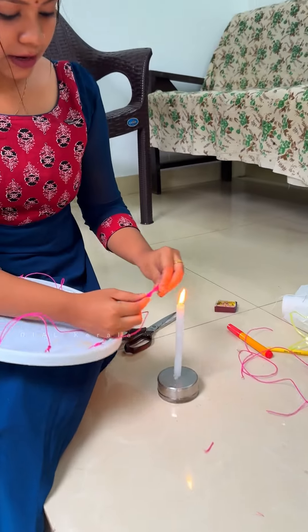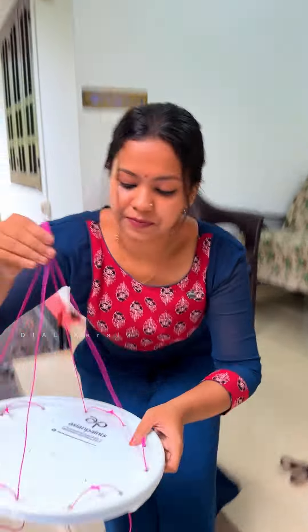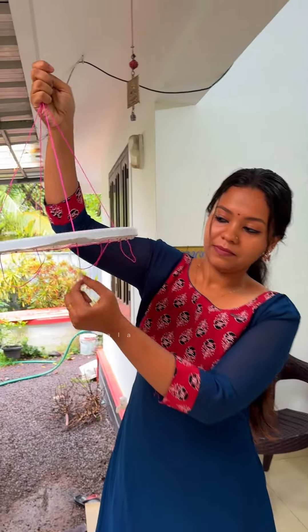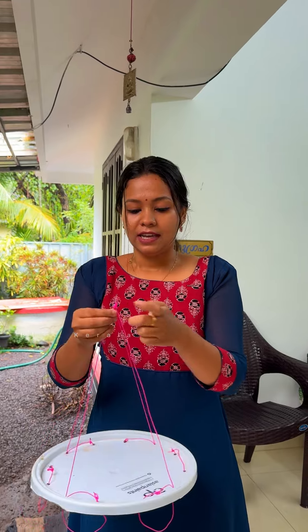We'll have to put it in a little bit, then we'll cut the whole thing here. We'll cut the whole thing. That's why we're going to cut it all together. We'll cut it all together and put it in the middle.